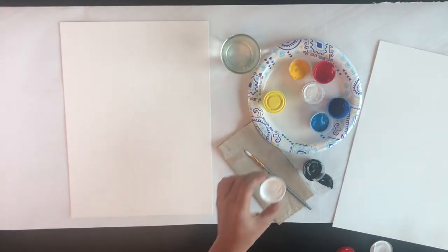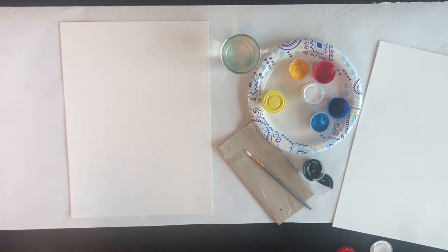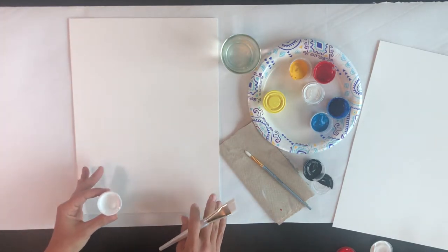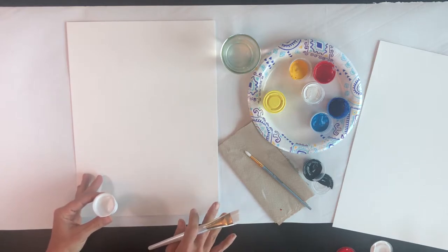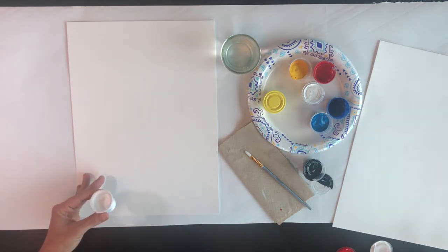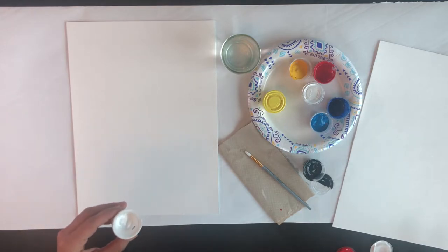I'm using acrylic paint, but you can use watercolors, even food coloring, anything you have at home. And I'm using watercolor paper. You can use any paper that has some thickness to it. Don't use copy paper — drawing paper, watercolor paper, cardboard, canvas, anything like that.